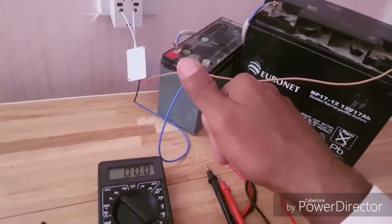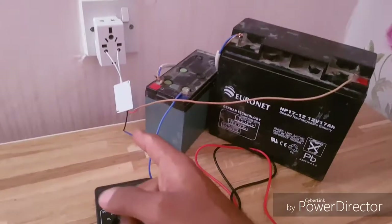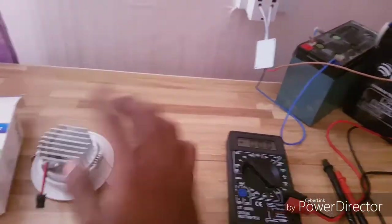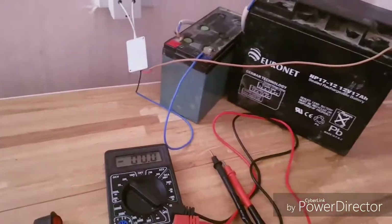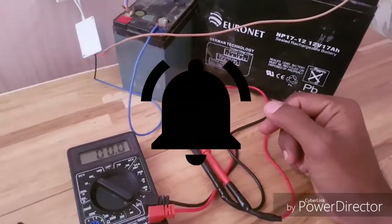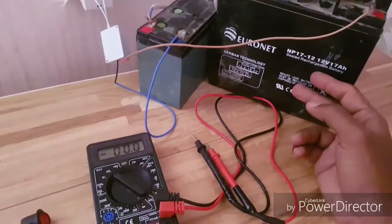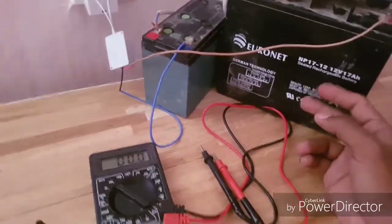So the experiment here confirms we can charge a battery with the LED spotlight converter. Guys, make sure to subscribe to my channel and turn on notifications so you'll get my videos every time I upload. Keep subscribing — thank you for watching!